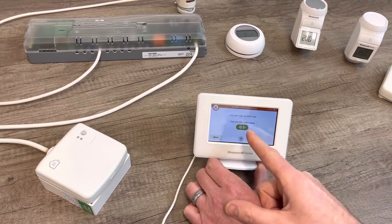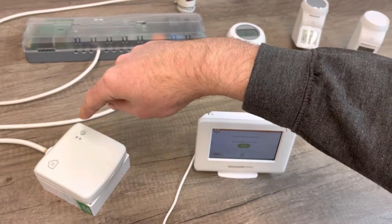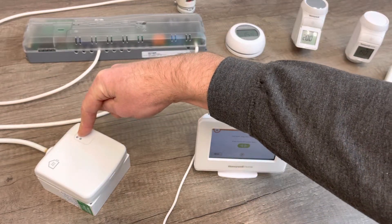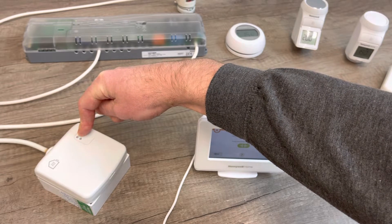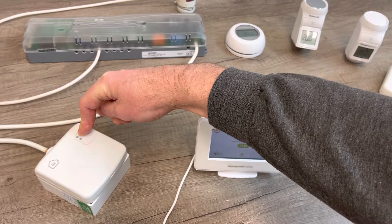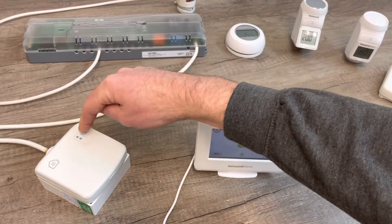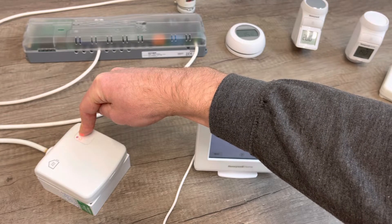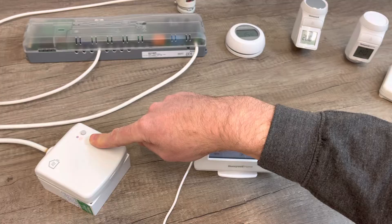The controller says: put the boiler relay into bind mode, then press the bind button. On the relay box, it should be flashing when you first power it up. Press and hold the button for more than 15 seconds — you'll get a slow flash around the five-second mark, but keep holding past 15 seconds until you get a fast flash. Then let go. Press and hold the button again until you get the slow flash, which is about five seconds — half a second on, half a second off — then let go.